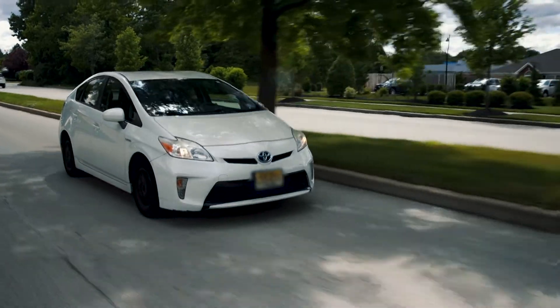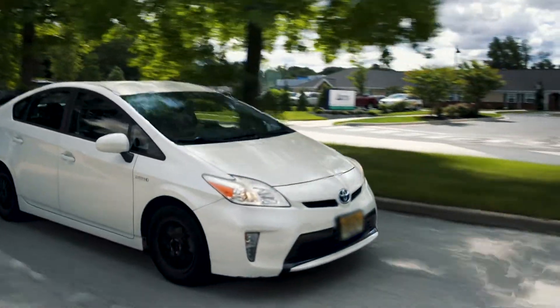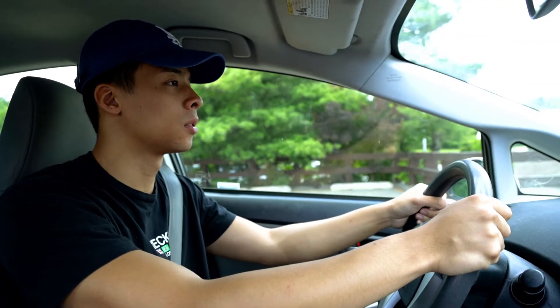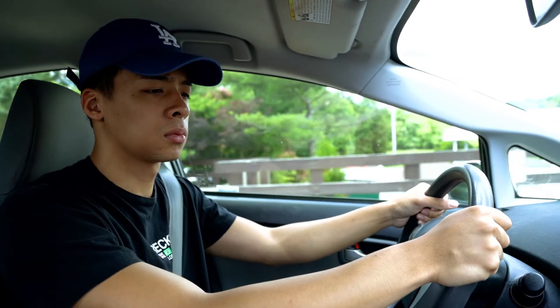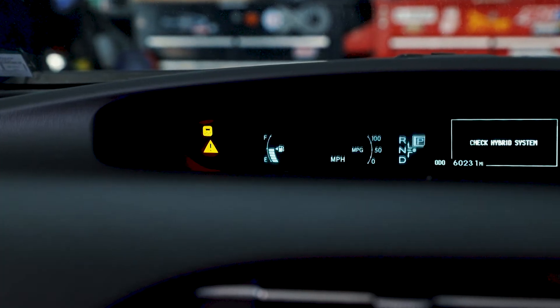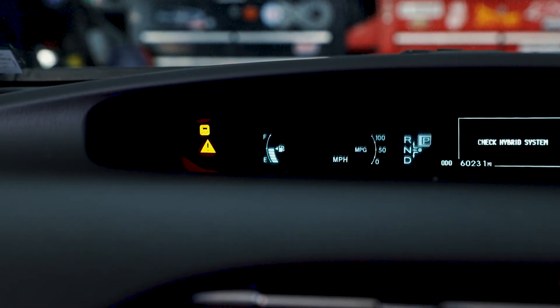If the cooling system loses efficiency, the inverter will become too hot. This can be caused by old or contaminated fluid or by a failing pump. The driver may notice reduced performance, hesitation, and the drive system may completely cease to function. When this occurs, the hybrid drive system warning lamp will appear and a trouble code will be recorded.